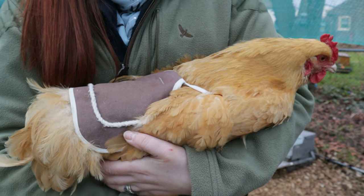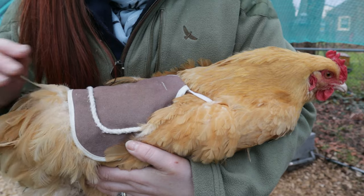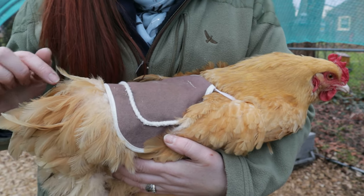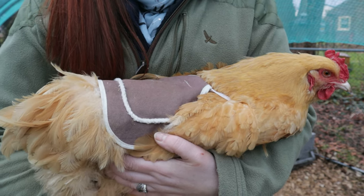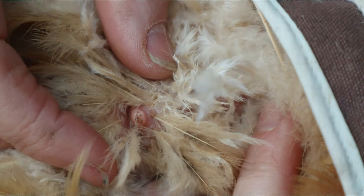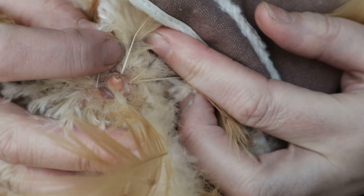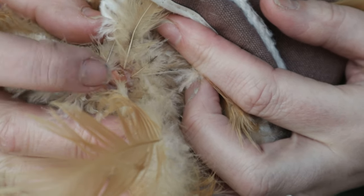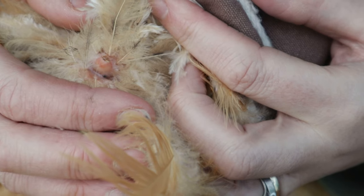The fitting of the saddle is really important. As you can see, it is covering that area of down which has started to be exposed, but she can still access her oil gland, which sits roughly about here. The oil gland is just a raised area of skin, similar to a large pimple. If you don't know about the oil gland it can be quite alarming when you first find it — I spoke to someone who thought the chicken had a tumour, but it turned out to just be the oil gland. Thankfully they can laugh about it now.